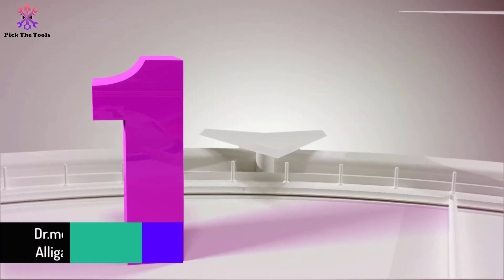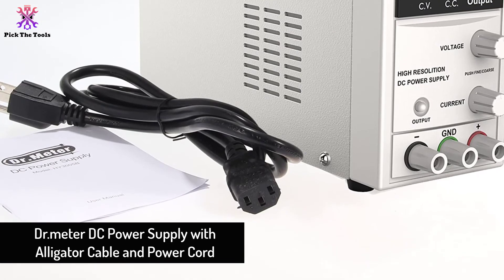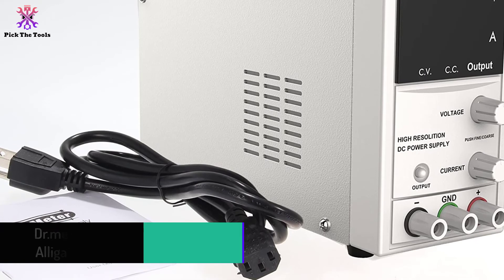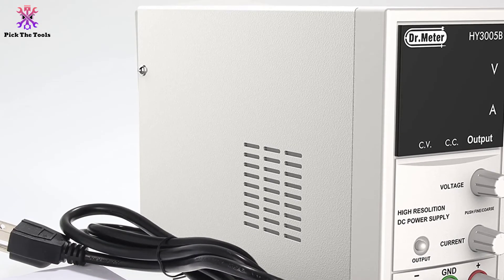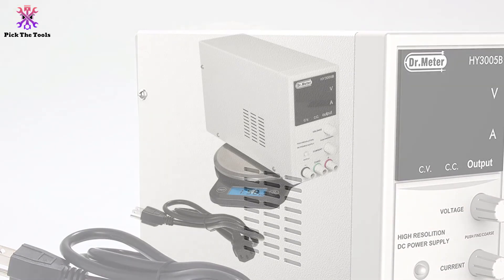Finally, at number one we have the Dr. Meter DC power supply with alligator cable and power cord. For those who need a stable power supply for industrial and home use, this equipment might be the one that will provide your power needs.